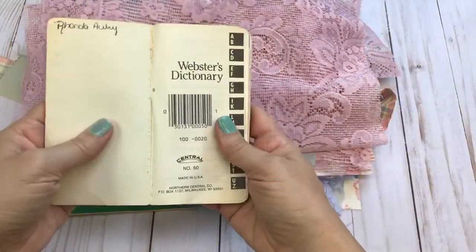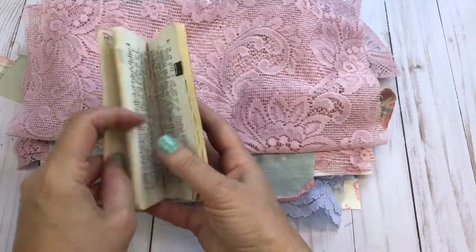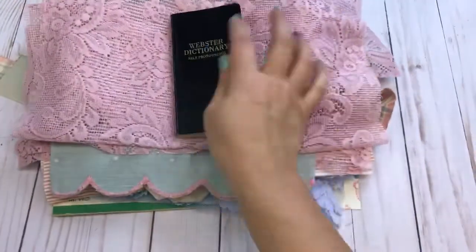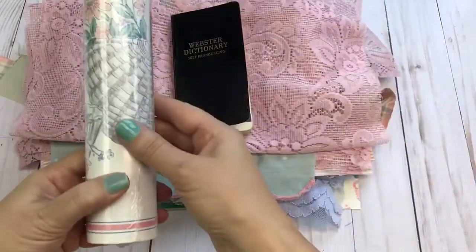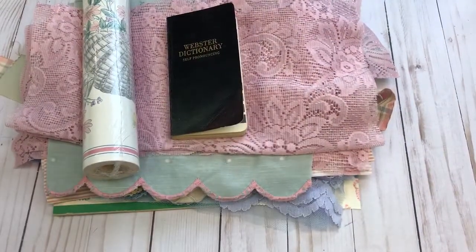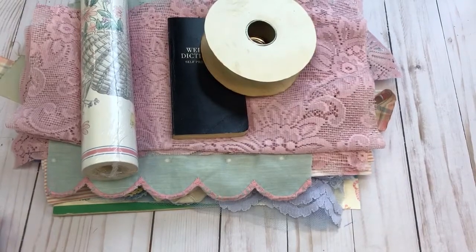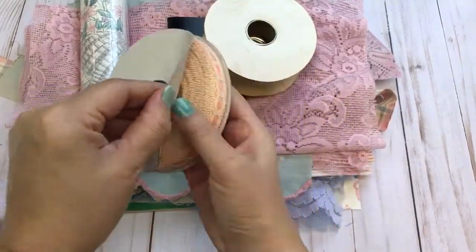Here's a vintage dictionary — let's see, I believe that's 1985. Here's some of the wallpaper and some ribbon, including a full piece of vintage ribbon.